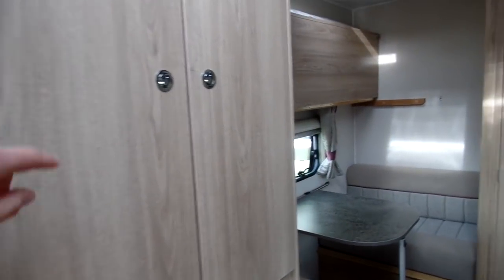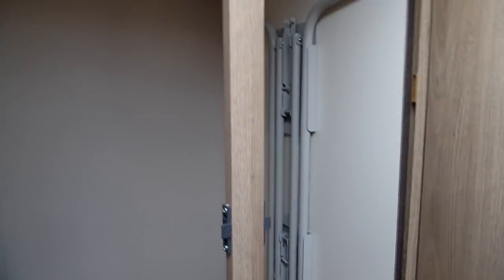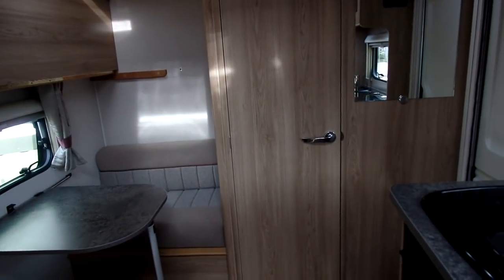Above the fridge you've got a large wardrobe, and that's also where your freestanding table hangs. Now I'll show you looking towards the back of the caravan.